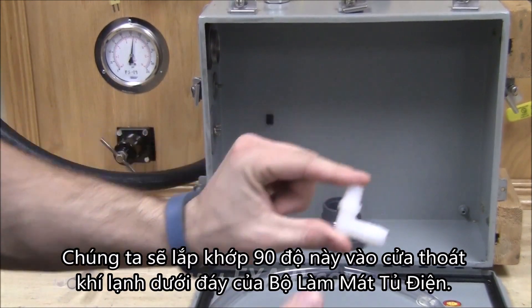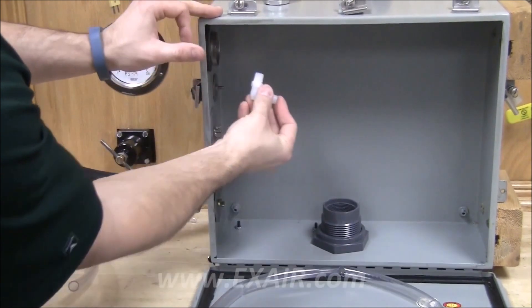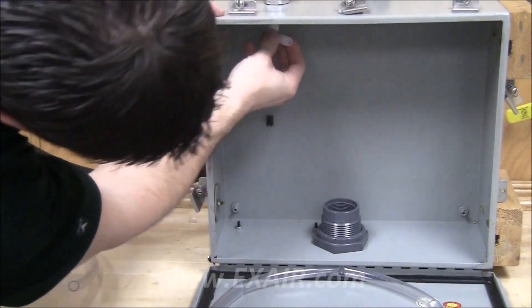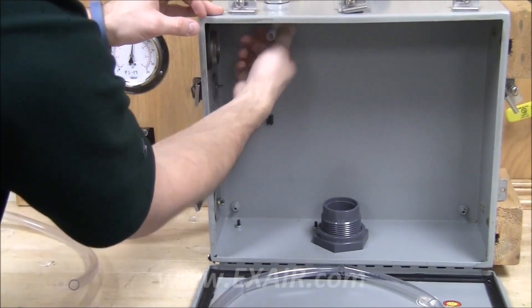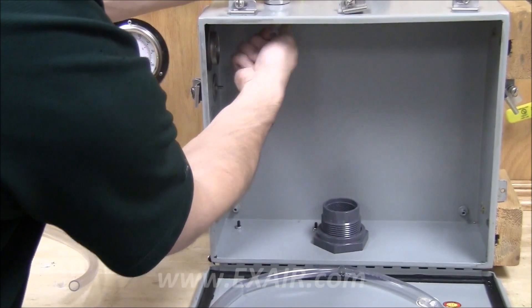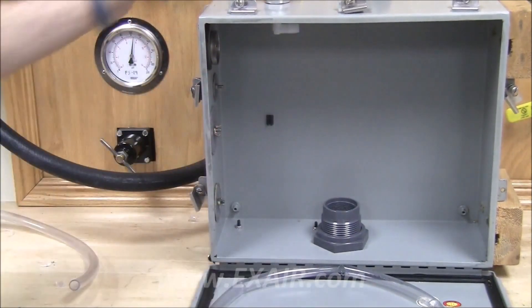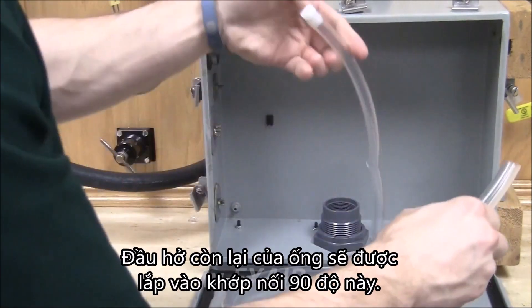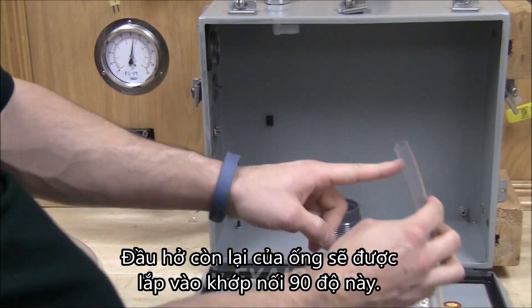We're going to install this 90-degree fitting onto the bottom cold outlet of the cabinet cooler. The remaining open fitting on the hose will now install onto this 90-degree fitting.